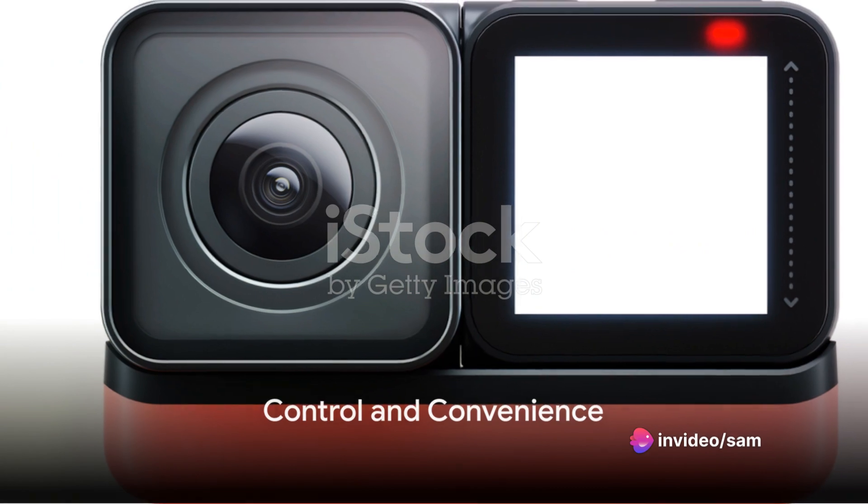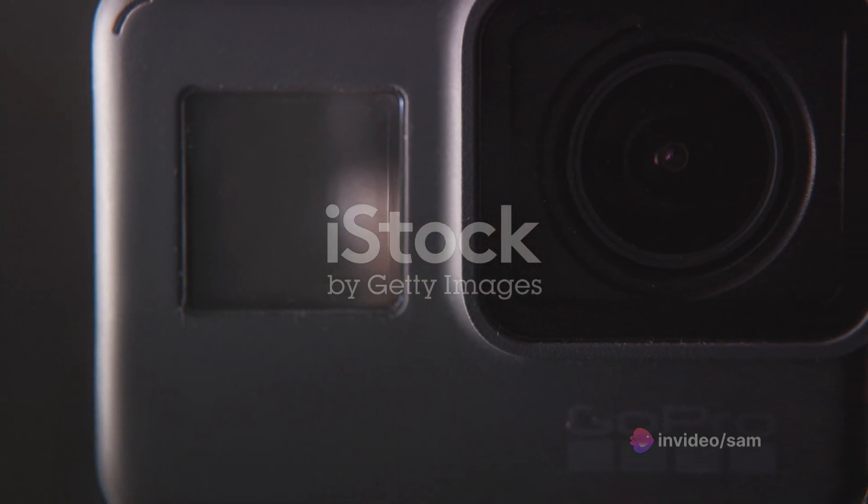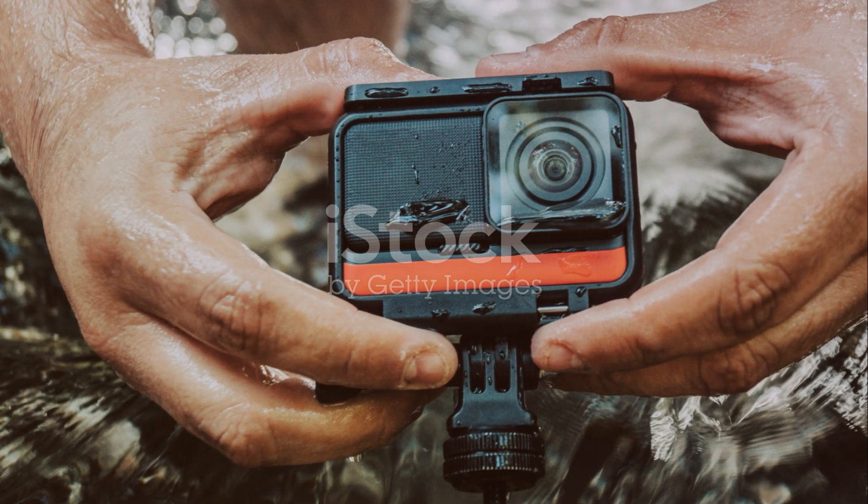The Hero 10 Black boasts a front LCD and touch rear screens, ensuring you have control at your fingertips. You can frame your shots, scroll through settings, and even replay your footage all on the go.